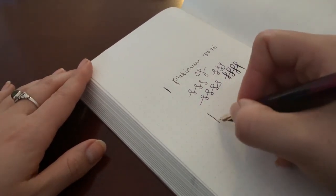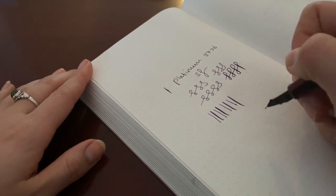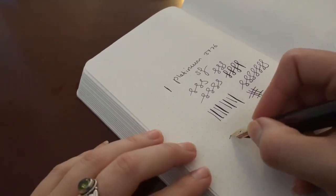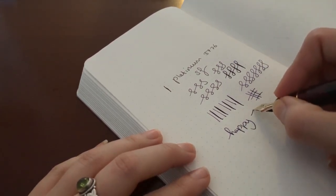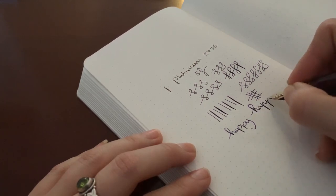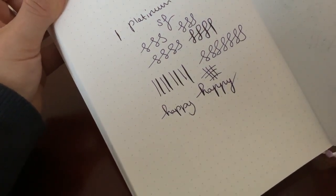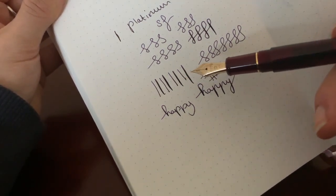With some pressure on, you can actually squeeze out quite a lot of line variation. I don't generally use this to actually flex with, because it's not a flex nib — it's a soft nib. But I just like how it adds a little bit of character to your writing. You can start with a normal upstroke and then press down to add a little bit of width. On Christmas cards or dressing envelopes, it can look really nice. You can see right here how much difference there is with pressure versus without pressure.